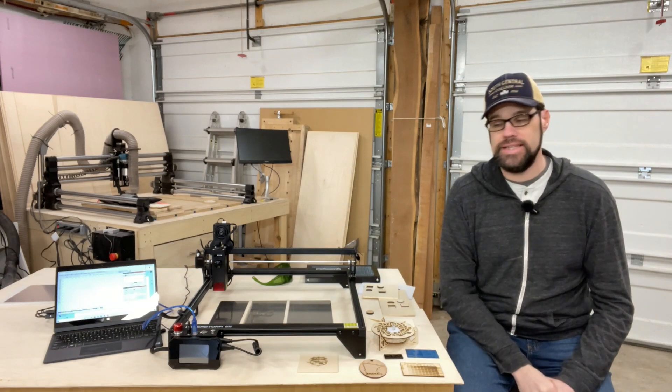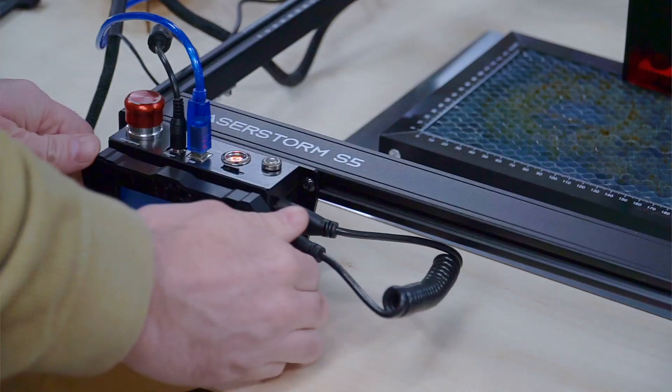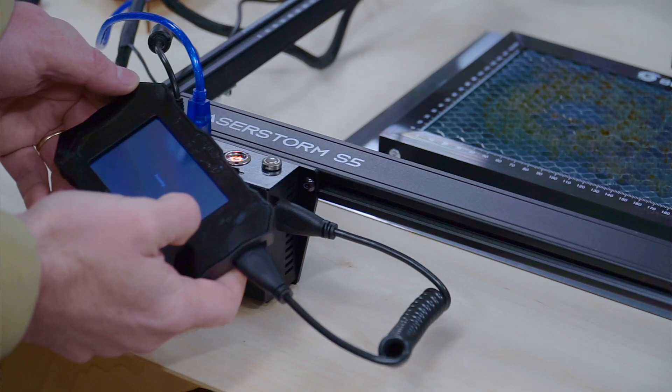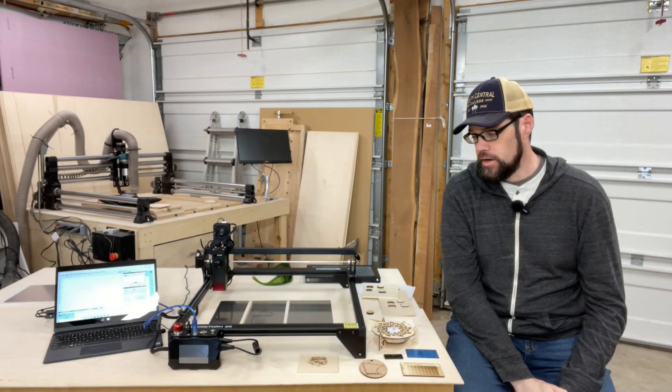This laser can also operate standalone, as it has a TF card slot where you can load your G-code files. You insert them into the laser and they provide a touchscreen that allows you to menu through, home the machine, select your job, and operate the machine from there.